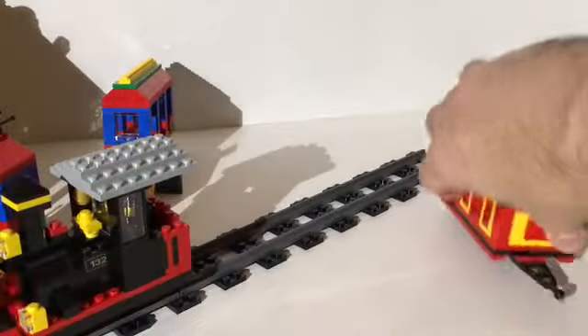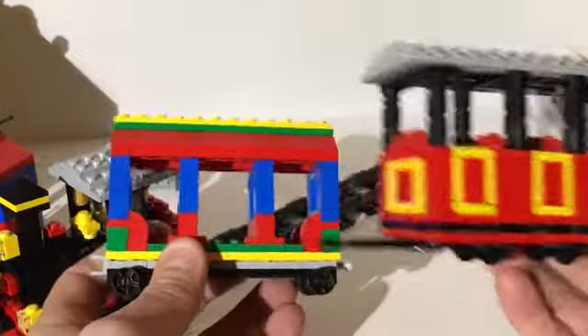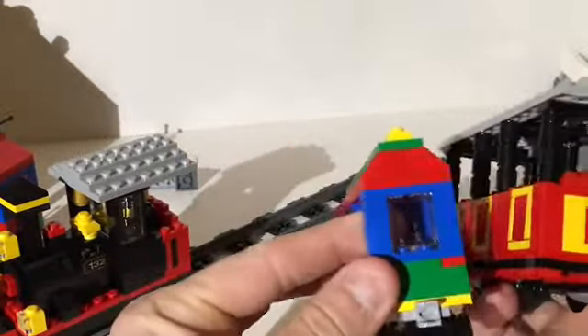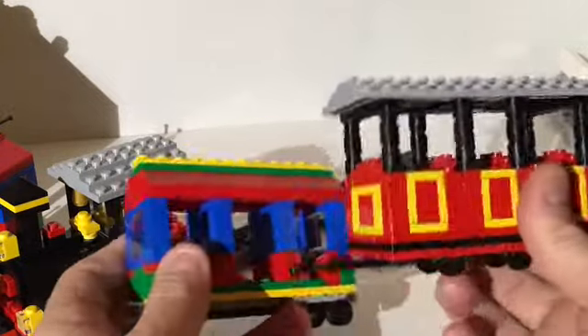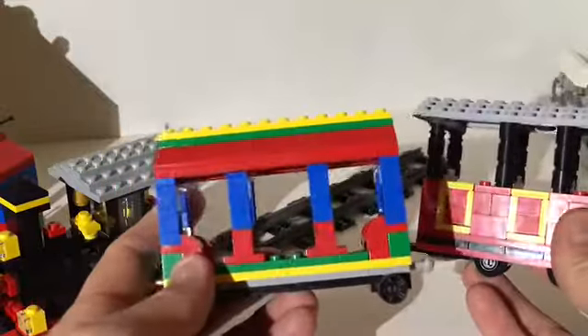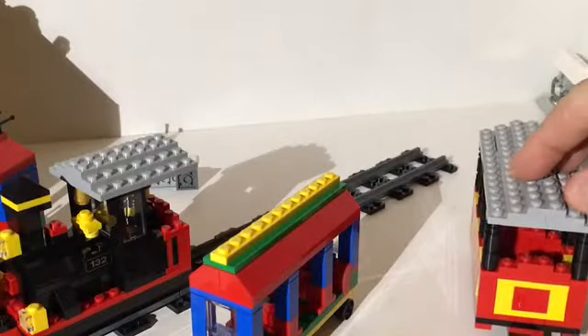Let's take a look at one of the passenger cars and compare them. This is a really simple build — the limited edition one has so much more detail. They're basically the same length, but this set's car is only four studs wide while the special edition is six wide, so there's a lot more room for detail in that one. Still, this is a really sharp set.